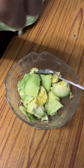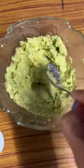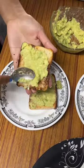I added some lemon juice, some salt, and I tried to mash it, but I could not mash it — so I used a blender to blend it, then toasted the bread.